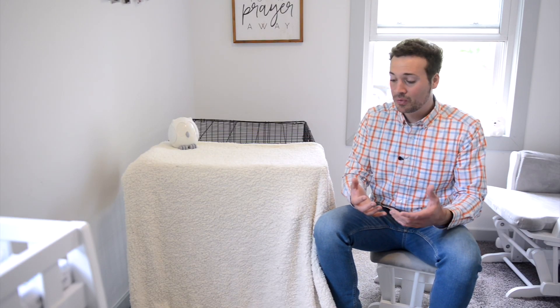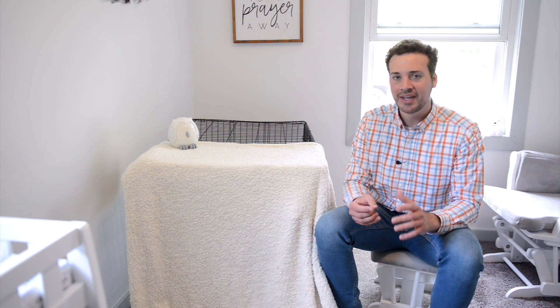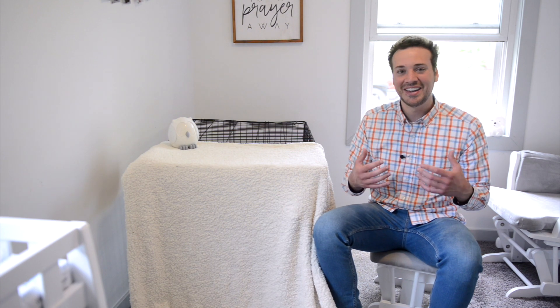Lastly, don't put food or water in the cage — that's something I get asked about all the time. The reason is puppies' bladders are so small that if they eat and drink, they'll only be able to hold it for about 30 minutes. Especially during the night, they'll eat and drink and then end up going potty in the cage.